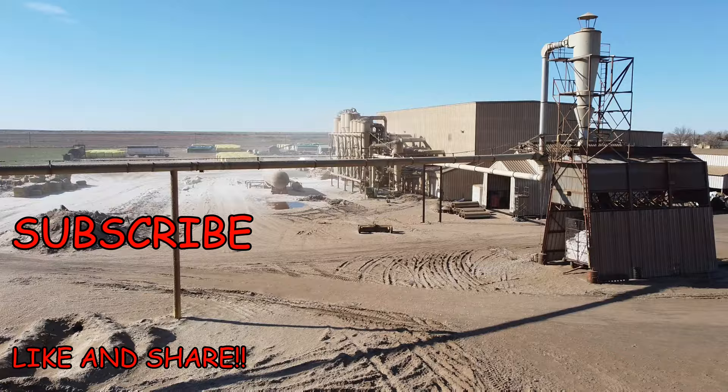Hope you enjoyed this video going behind the scenes of a gin and getting an overview shot of it. Thank you.